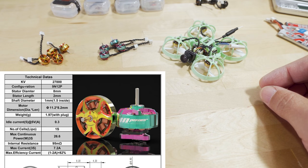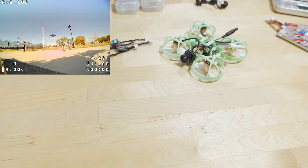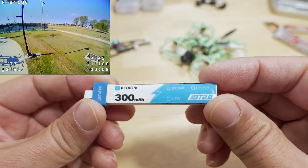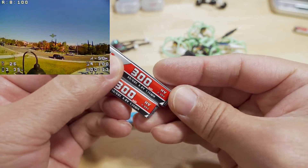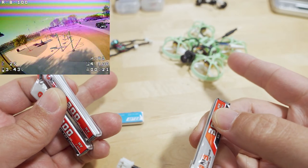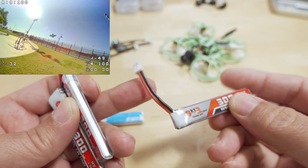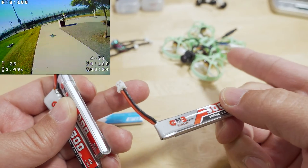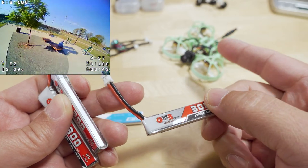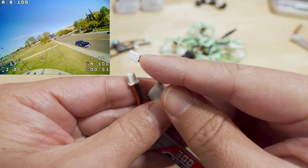When you get to these higher KVs, battery quality becomes a major issue. I flew with BT 2.0 connectors, and I converted some GNB batteries which come with pH 2.0 connectors to BT 2.0. If you put 25,000 or 27,000 KV motors on something like the Mobula 6 with the pH 2.0 connector, don't even bother — you get about 30 seconds of flight because the connector isn't good enough and current draw is way higher, causing a lot of voltage sag.